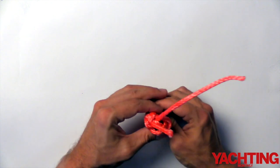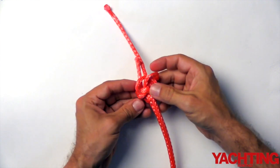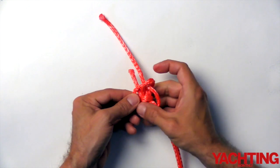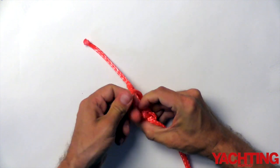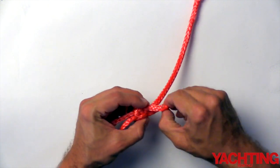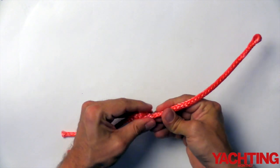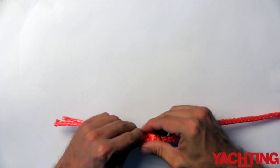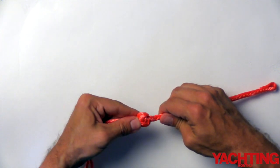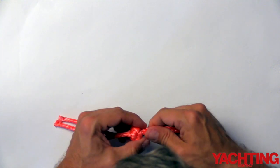Again, go back to the splice, pull it slightly, and see which lines move. Pull it as close to the splice as possible, then follow it a link at a time all the way through the knot. That's starting to look better, but to give the knot the greatest strength it needs to be as tight as possible. So work your way around the knot, one line at a time, to take out all the slack you can.